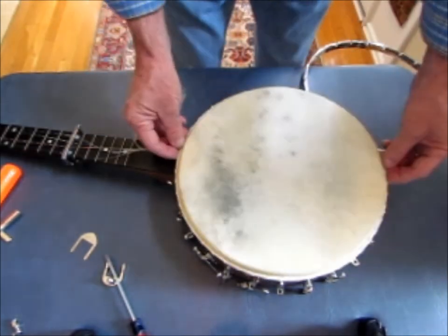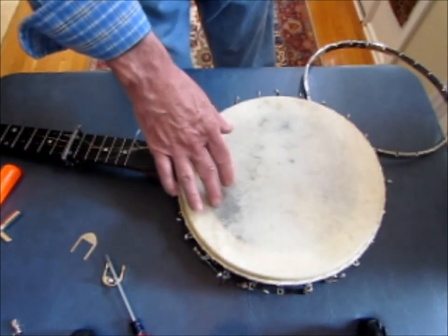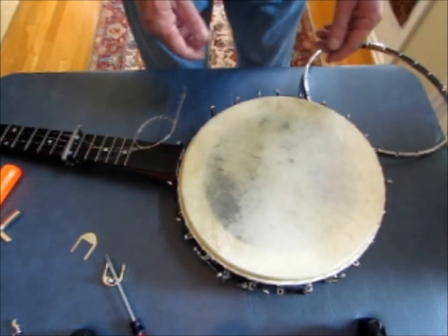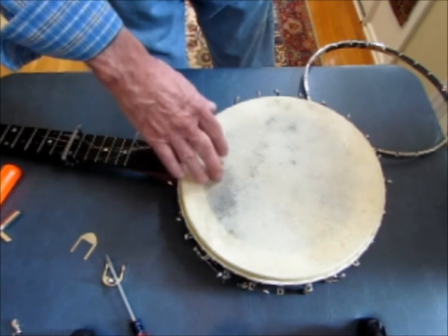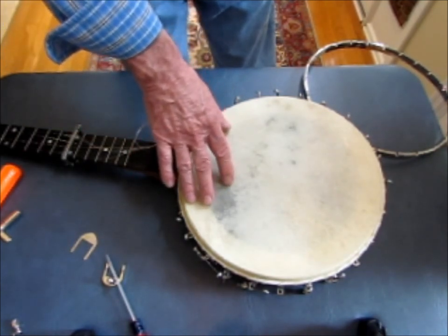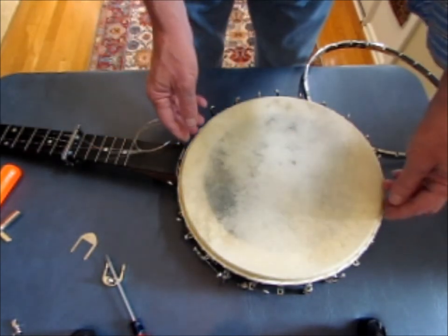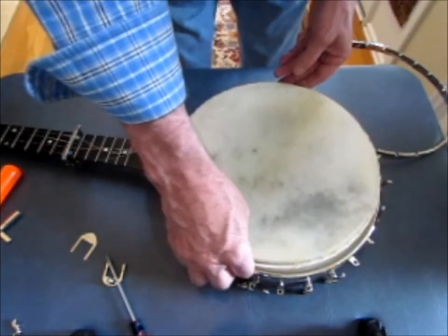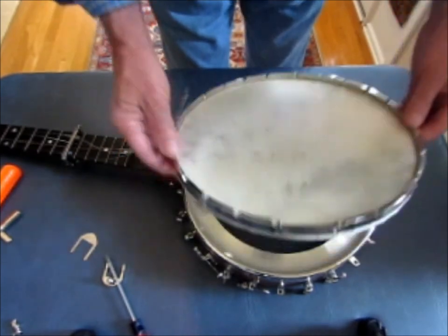Normally you can orient the head in any direction you want on the banjo. Some of them have translucent areas and clear spots, and you can arrange it the way it looks best to you. One tip I personally like: I prefer to have the translucent areas where my hands might strike the head, because those clear spots are usually very strong and very durable. I just think the head holds up a little bit better that way. In this case, I'm going to orient it as I described.